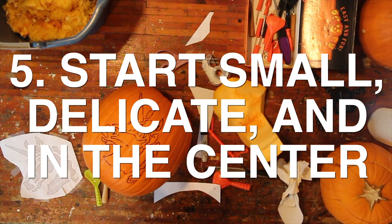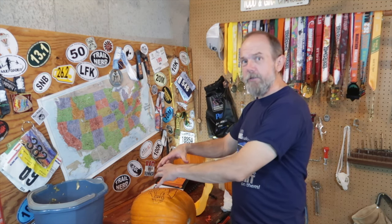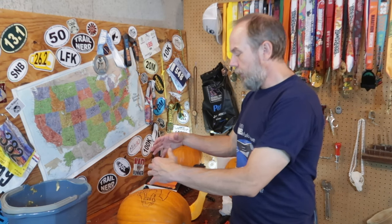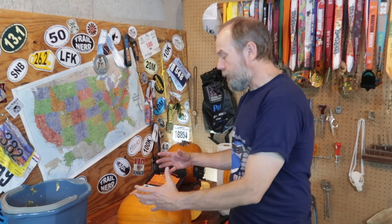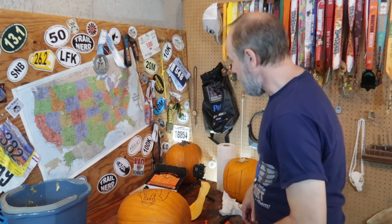This is tip number five — a pretty standard tip: you want to start small and delicate. Start in the center and work your way out. If you've carved big chunks first and then get to the center trying to carve something out, you're moving all those very fragile pieces. But if you start on the inside and work outward, the structure of the pumpkin helps hold those other places in line.